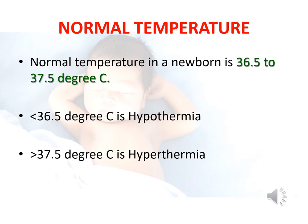As we know, the normal temperature in a newborn ranges between 36.5 to 37.5 degrees centigrade. Anything less than 36.5 degrees is termed hypothermia, and anything above 37.5 degrees is termed hyperthermia.